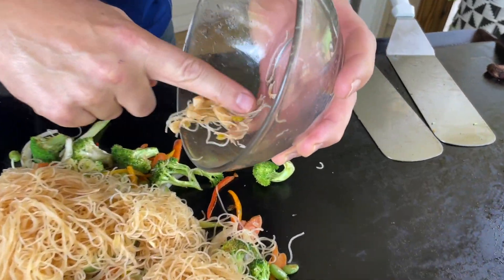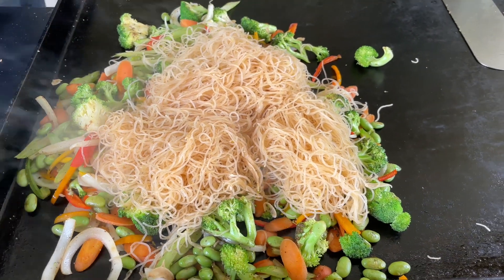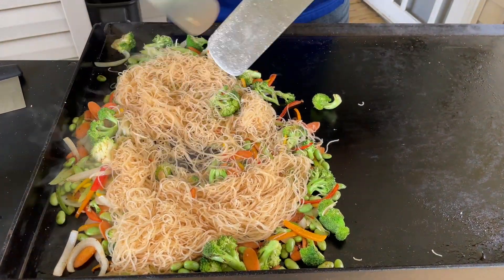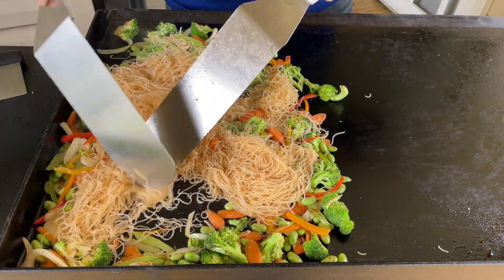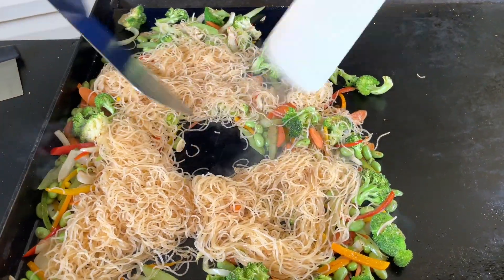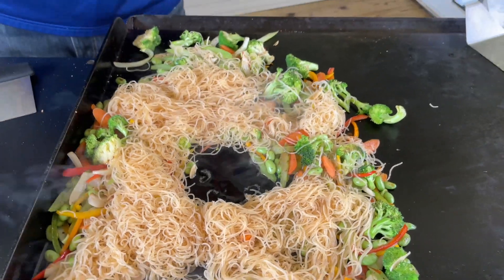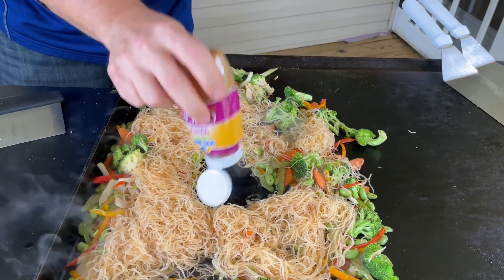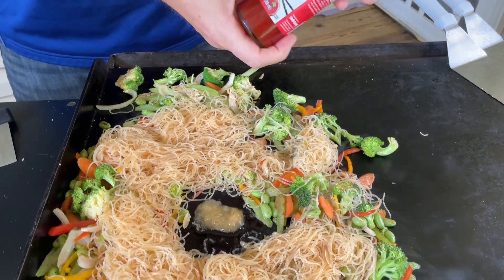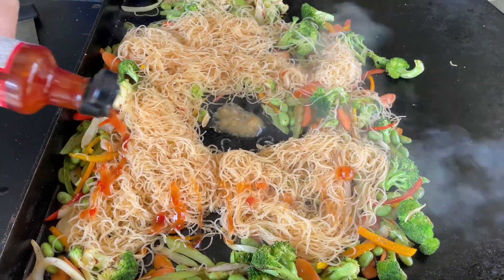Look at all that garlic left over from the broth — we'll put that right in there. Now I'm going to build the sauce the way I like it; there's no strict rhyme or reason. We'll add a little grated ginger — about a tablespoon — it's going to get really aromatic. Then come back in with some sweet chili sauce; it doesn't matter which brand you use. I don't want a lot, just enough to change the flavor a little bit.